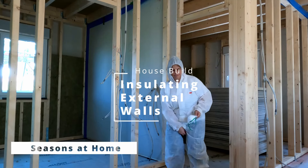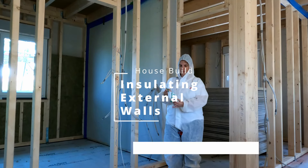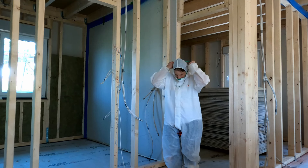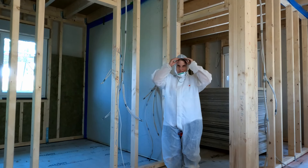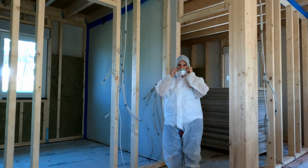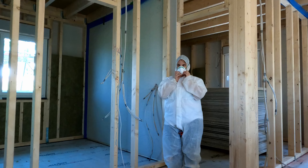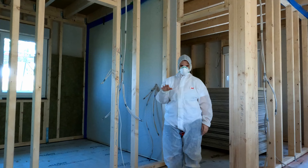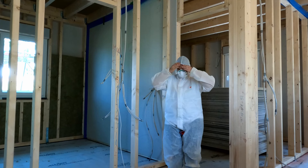Hi y'all, welcome to another Seasons at Home video. In this video I'll be insulating the external walls of our house. For this I have an insulation that was delivered by the company that also delivered the house, and it is rock or stone wool type of insulation.